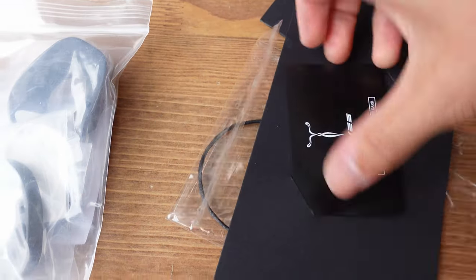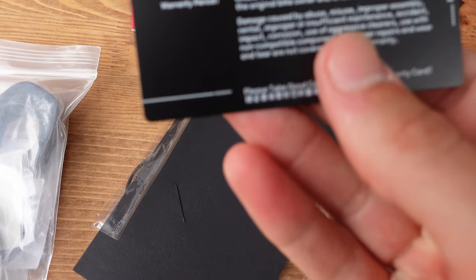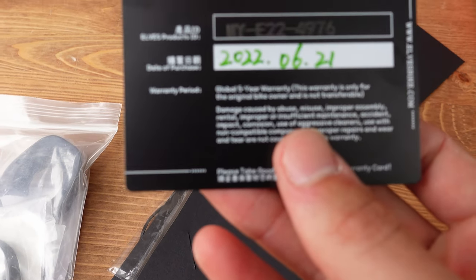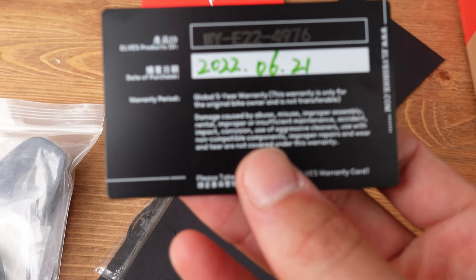We also have a warranty card in the box. It shows the product ID, date of purchase, and a five-year global warranty period.